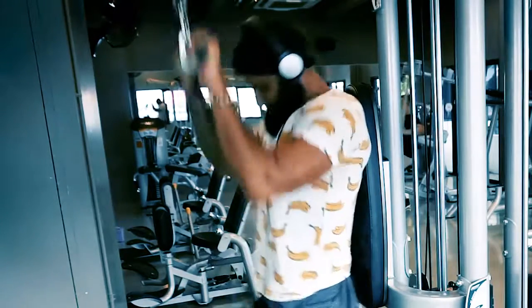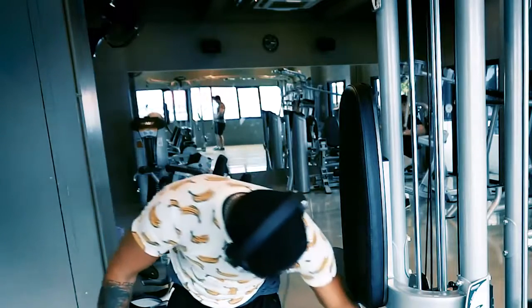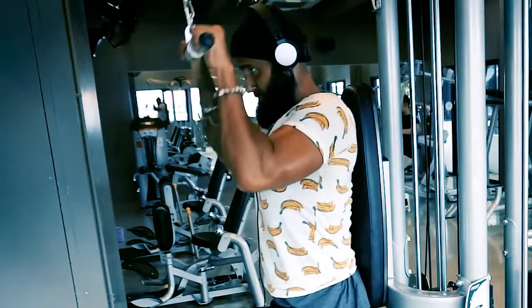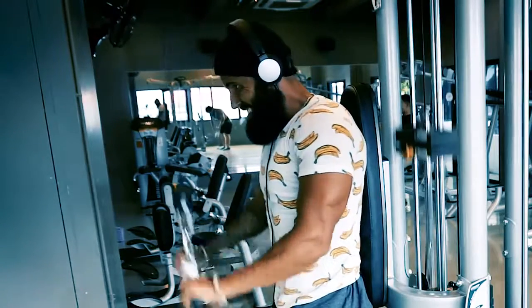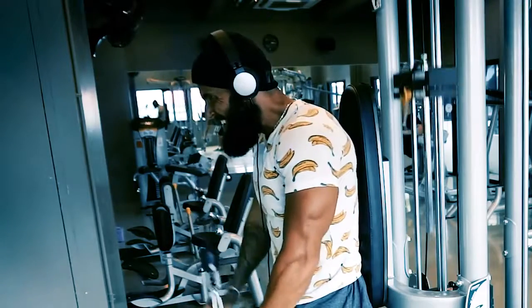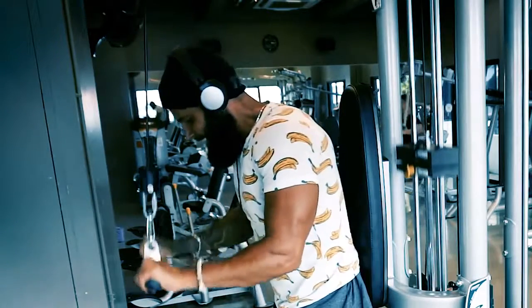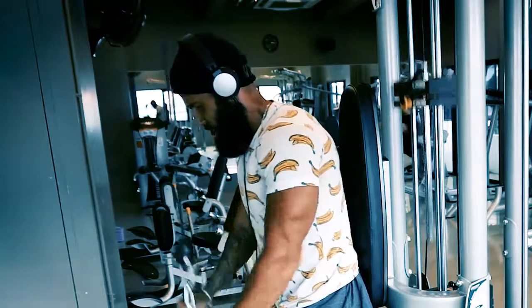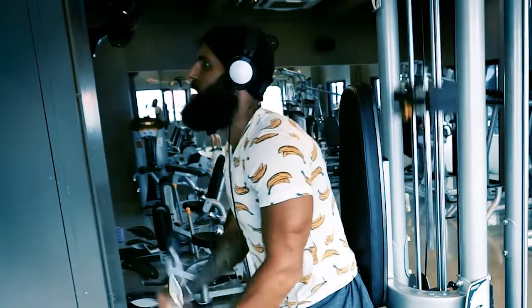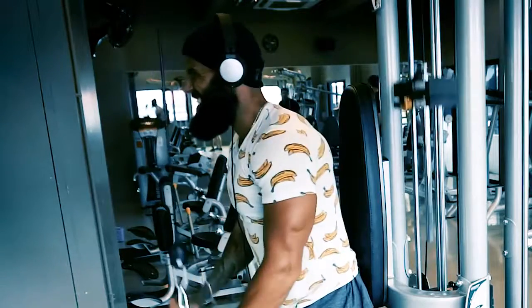I'm doing a drop set — three rounds of about 10 repetitions, reducing the weight each time until failure. As you can see, I'm not moving big weight anymore; I'm moving light weights because I've pre-exhausted my triceps. The workout is pretty much done.